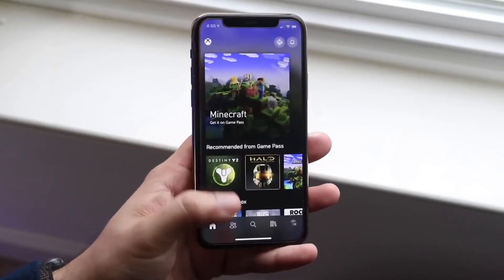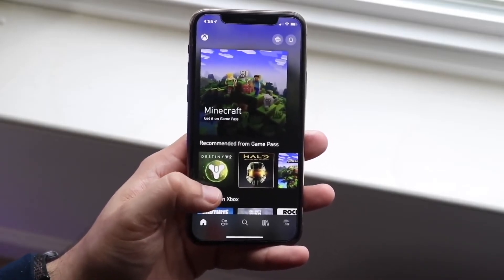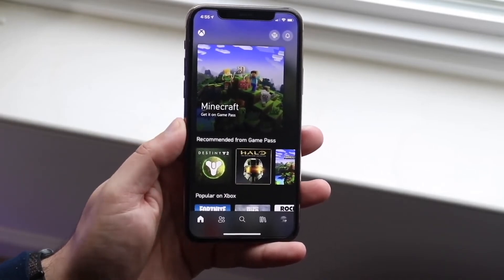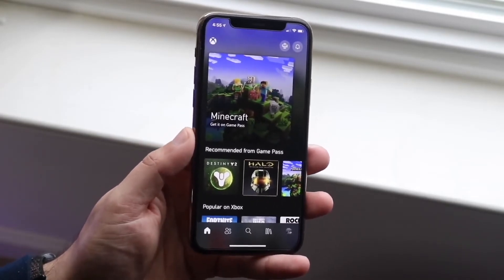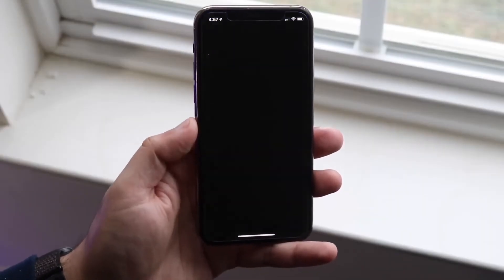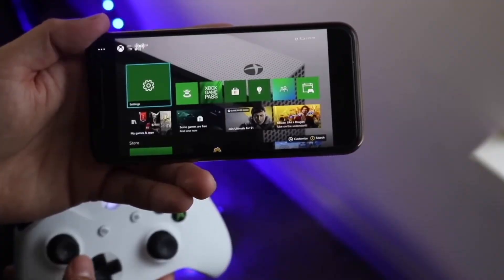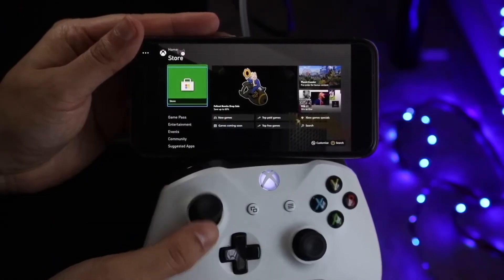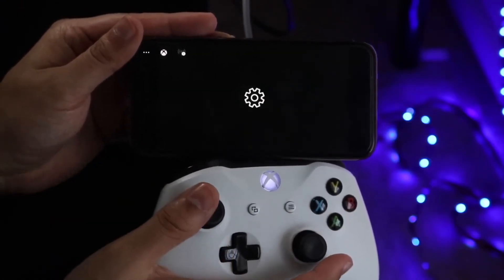If you're having issues, I'd recommend Googling it — it's very easy to fix. Once it kicks you into your Xbox home screen, you're pretty much good to go. As soon as you see that home screen, you should be able to hear everything from your Xbox through your AirPods. And as a bonus, you'll also be able to play your games on your Android or iPhone wirelessly, away from your console. As long as your console is on, you can access it wherever you want.